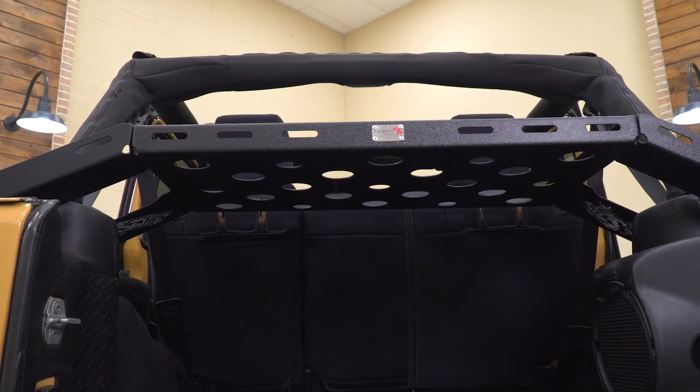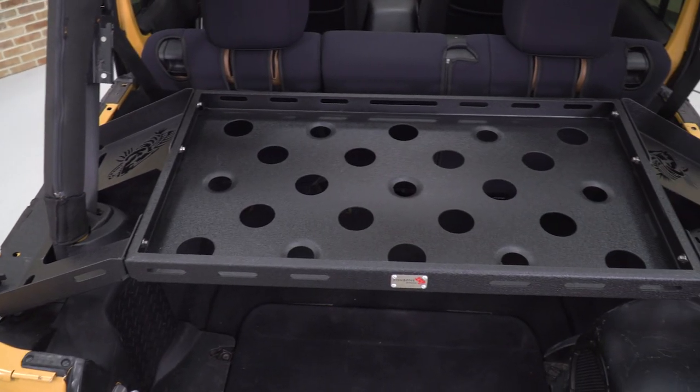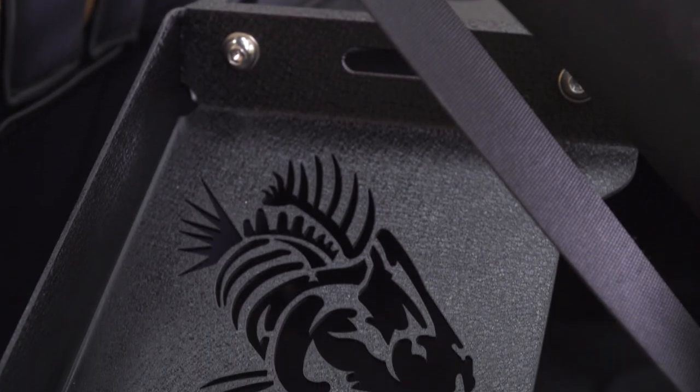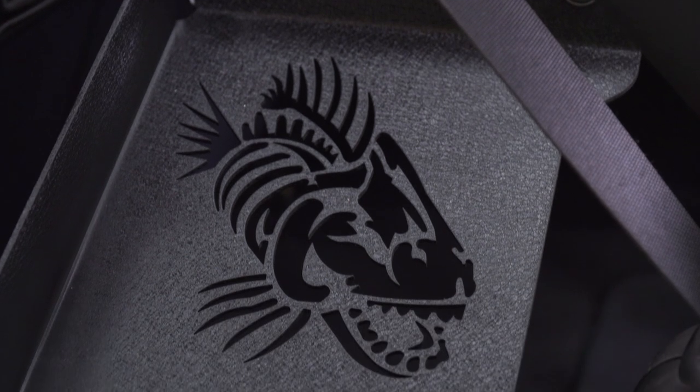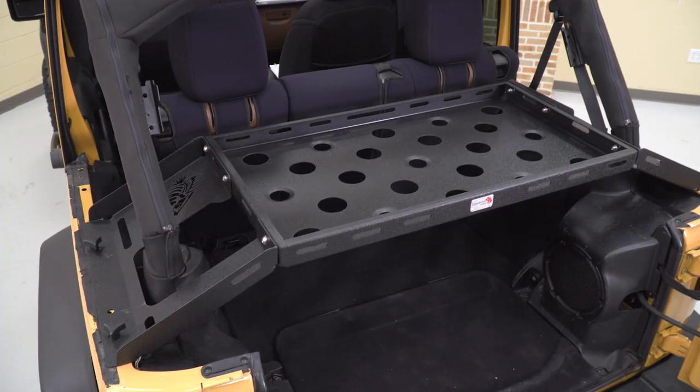Nonetheless, this is going to do a really good job at storing all of your cargo and keeping it organized in the back of your Jeep. Now when it comes to price, this is going to come in at roughly $300. And in my personal opinion, I think you're getting a very good product for that price point.